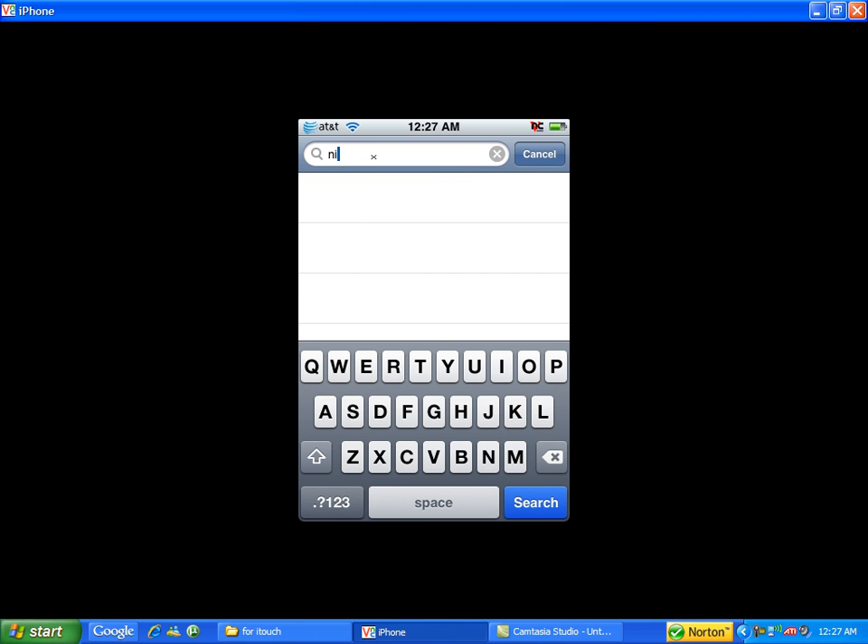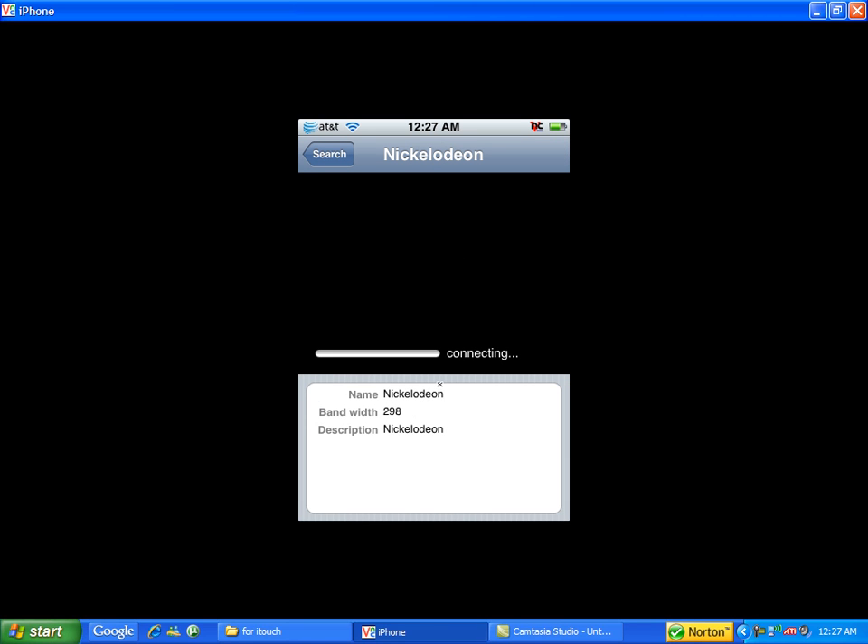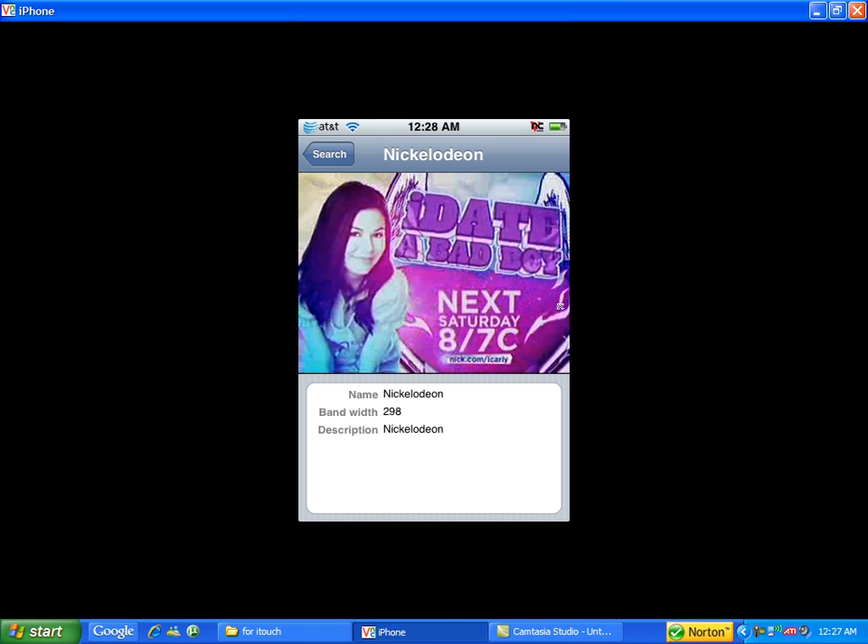Let's say Nickelodeon. Maybe it'll freeze at my house because my internet is not really good. I'll click on it and come back when the buffering finishes.